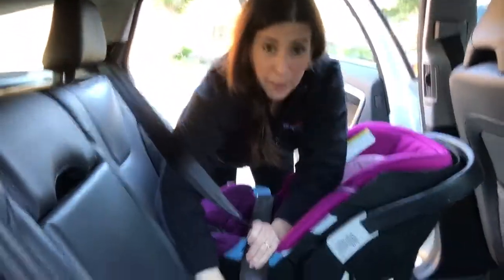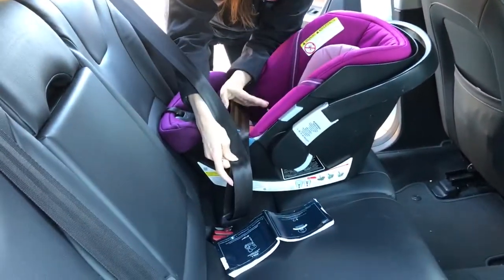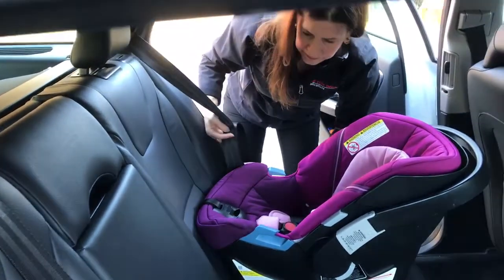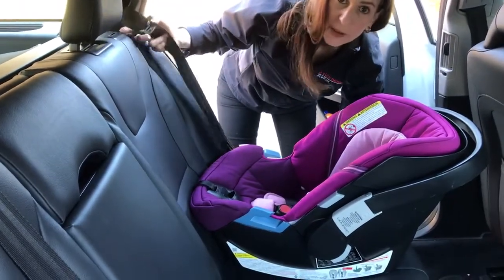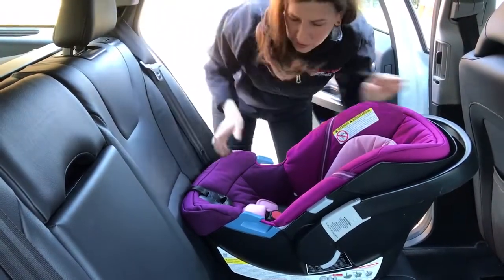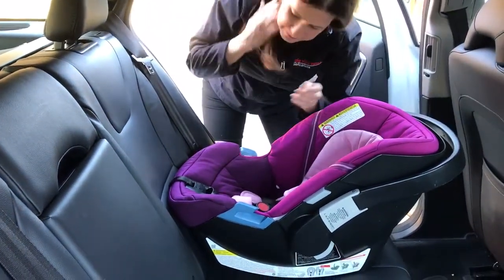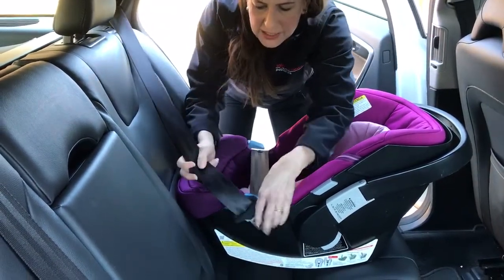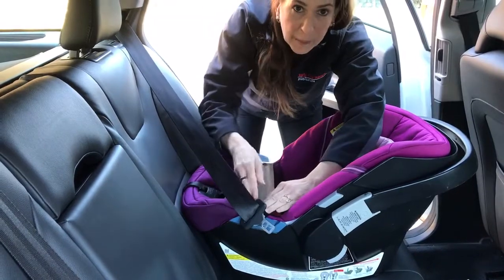The tip I want to show you is a simple way to make this actually work. Let me unbuckle this and start over — as you can hear, the belt system had switched over to locked mode so we need to restart. I start out by doing the standard routing, getting as far as putting it through the belt path. I'm not going to buckle it yet.